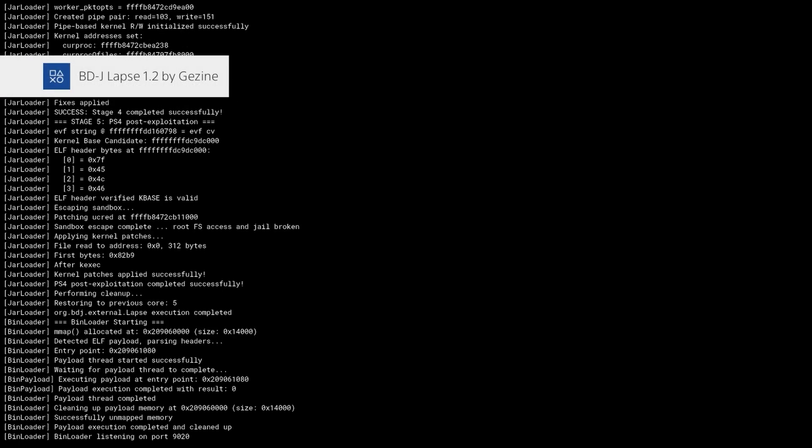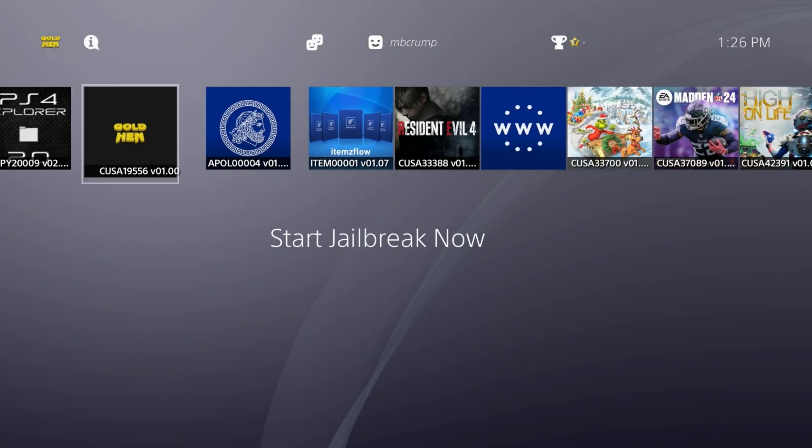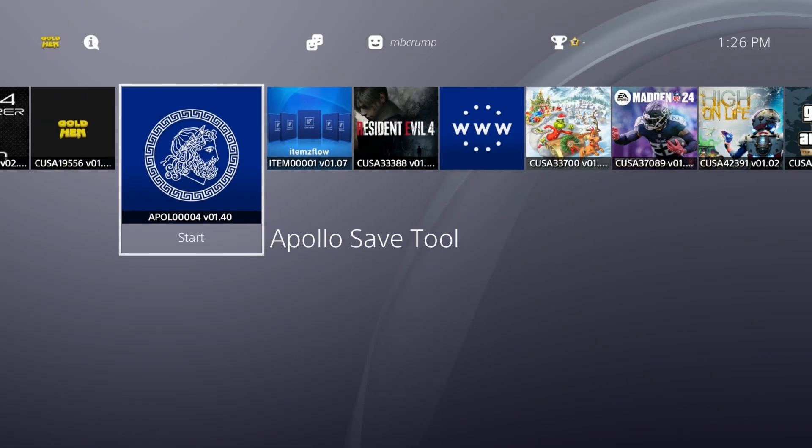There we go — we get a new pop-up: BDJB LAPSE 1.2, and right there are the all-in-one patches. It did find my payload.bin and has copied that over to the data folder, and boom — GoldHen 2.4 is now running on this system. Very sweet. Once it finishes with all of that, I did notice that I am getting the pop-ups, and there we are in all of its glory — GoldHen has been activated.